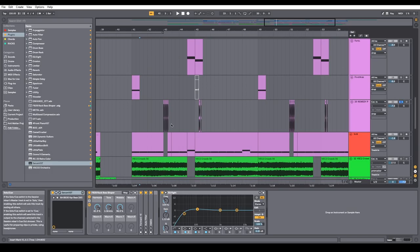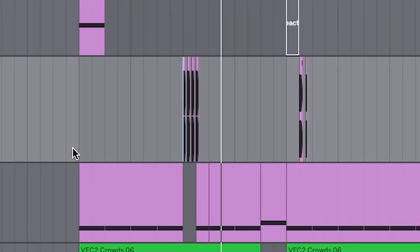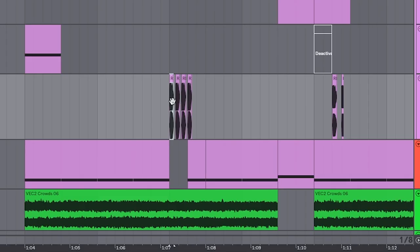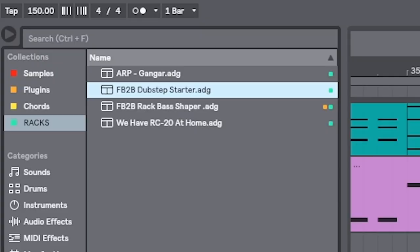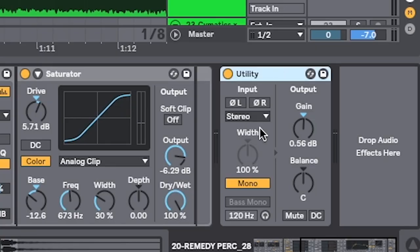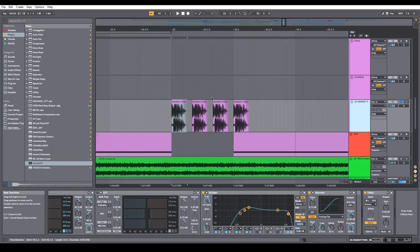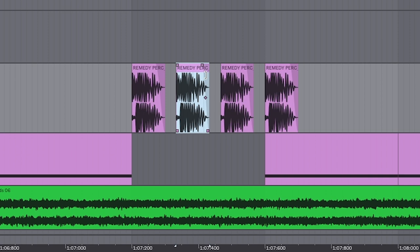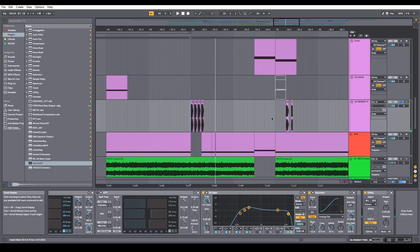Excision likes to do a lot of these types of things. This is real simple — it's just a percussion sample. Toss that in, and I've got the dubstep starter rack on it as well, which gives it OTT and saturation. Then I used Utility to make it mono so it's right in the center. The trick to arranging it in Ableton is to right click, go to triplet grid, set it on the triplet grid, and you get that cool rhythm.